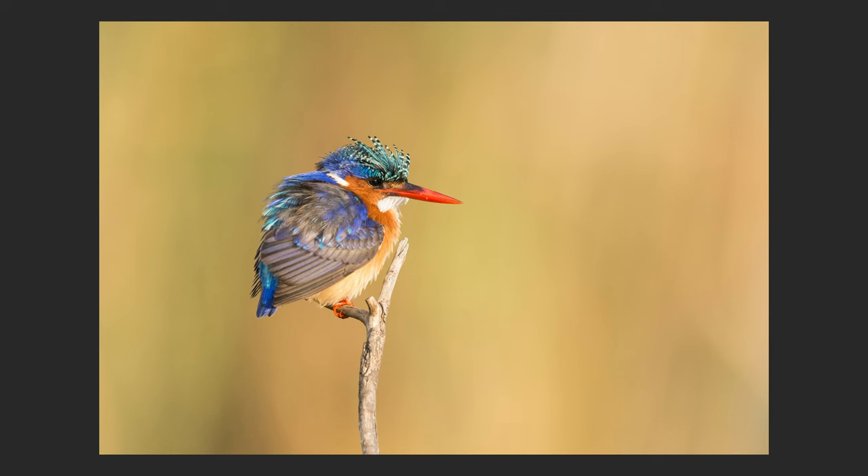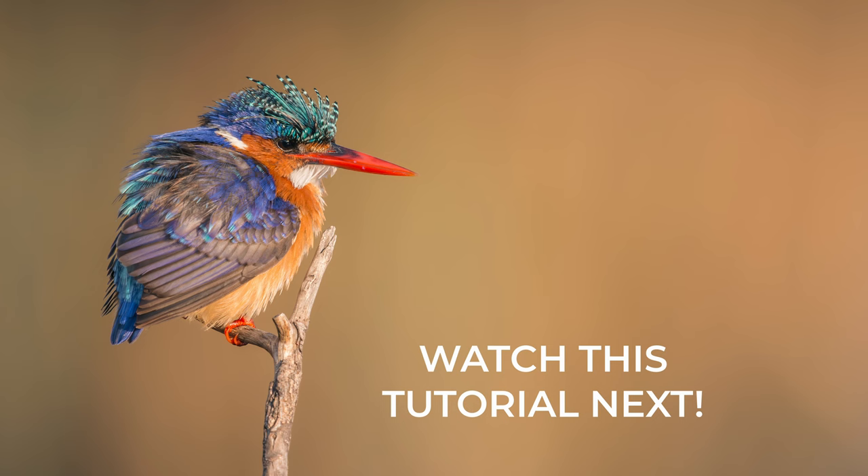This is a before and that is an after. Adding depth and shaping light in Lightroom is another significant technique to learn, and you can do just that by clicking here and watching the next video.